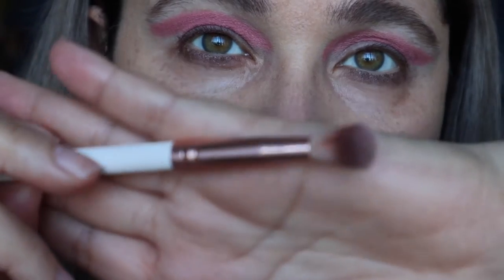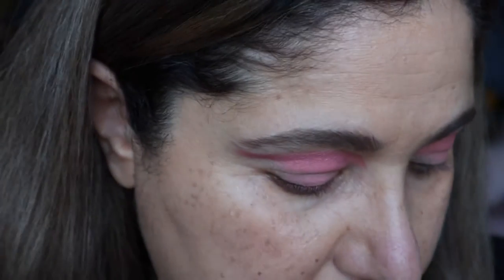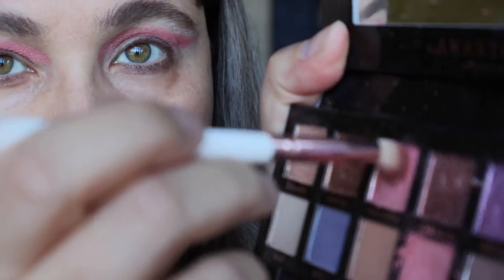Now to buffer up the edges I'm getting a blending brush and dipping in with the shade called Wild Child, the shimmery shade, and just buffing around the edges of Love. Don't be afraid to take this all the way up to the brow bone, which is my intention.